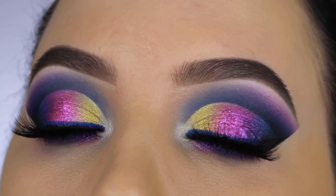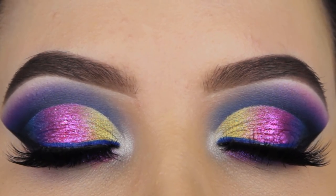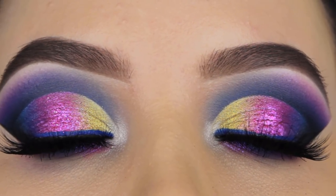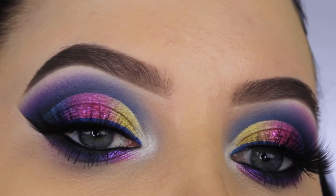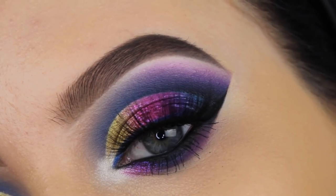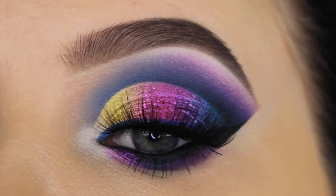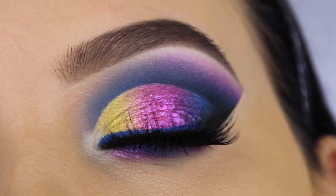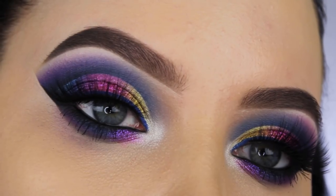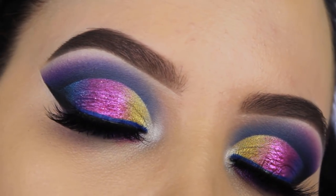And yeah, this is the end of the video! I wasn't really sure after creating the eye look if I liked it, but the more I looked at it I started liking it. It's just different — I've never seen something like this before. I think the colors look really nice together. Let me know in the comments if you want me to do more super colorful eye looks, because I personally really like creating them. I hope to see you in my next video, and I wish you all an amazing 2018 — see you guys next year, bye bye!